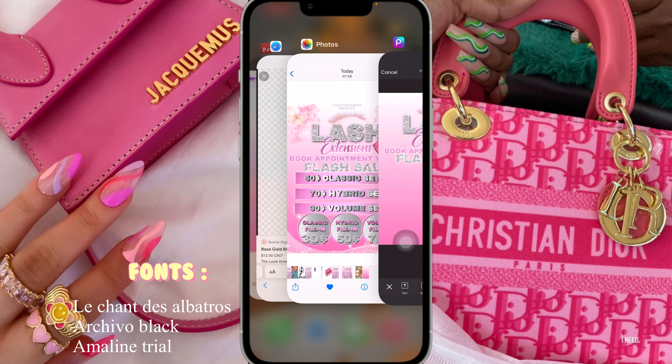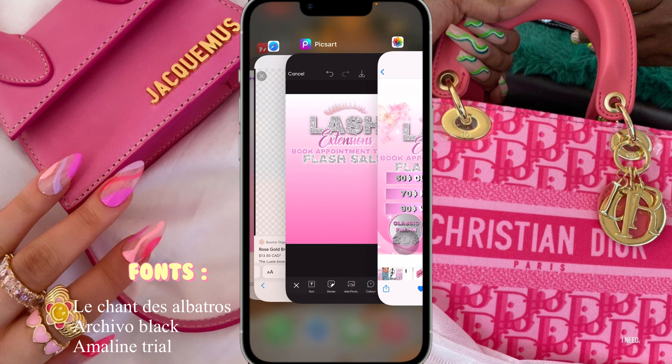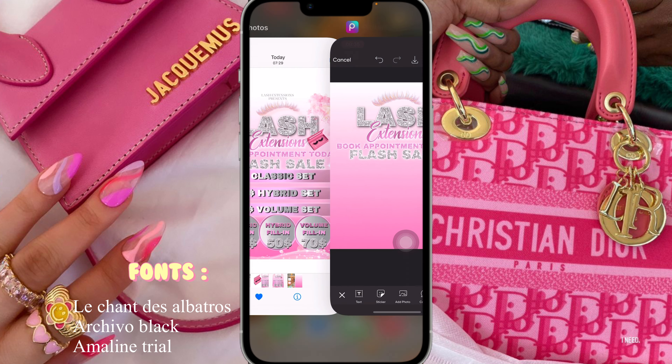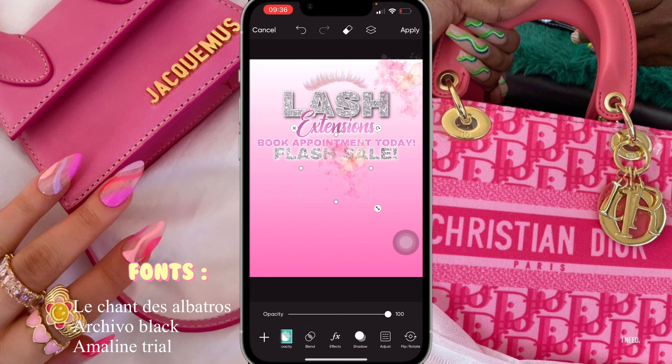What I'm going to do next is add these cute little butterfly things that you see above in the corners. I'm going to go into stickers — I basically found it by scrolling through the discover page but I also saved it. You guys could follow me on PixArt and you'll see everything I used. I'm going to go into my recents, find the sticker, place it in the corner, add another one, flip it by clicking on flip/rotate, and place it in the next corner.